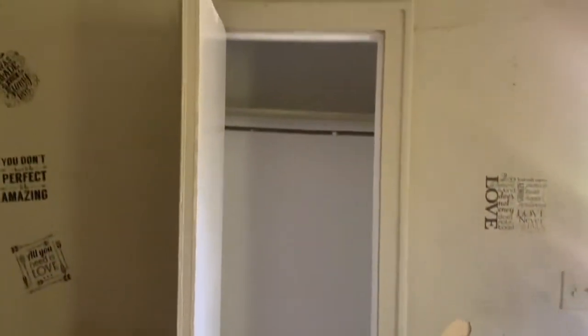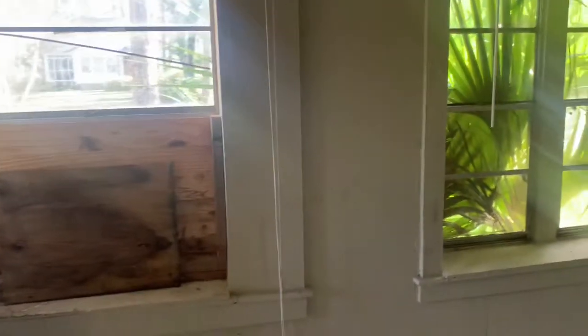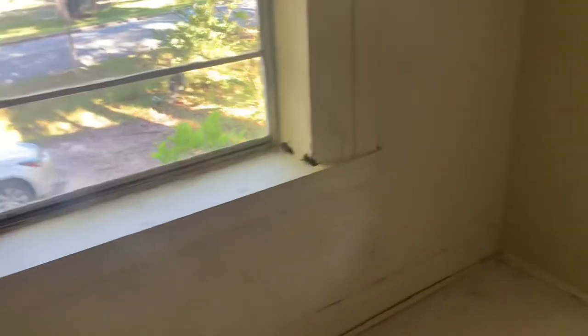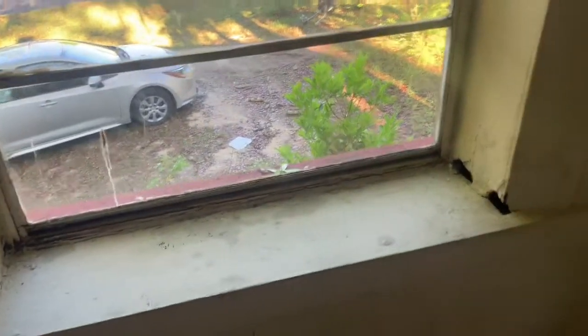Got a closet right there. It was formerly window units, but I'm thinking about putting the wall unit systems in. There's the old gas heater, but I want to get rid of that completely, hopefully, with the wall units that I'm thinking about getting. We've got some rotten wood over here that we've got to fix on the exterior as well. Going to repaint this whole bedroom. Not going to have a stitch of carpet in the whole place — I'm a big fan of the solid floors.